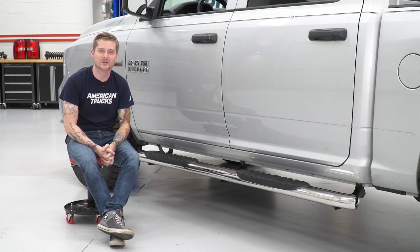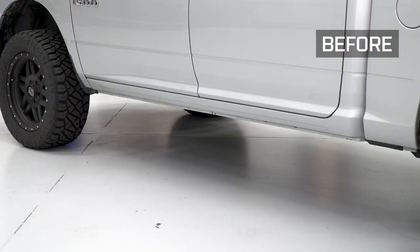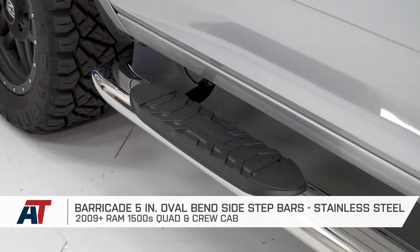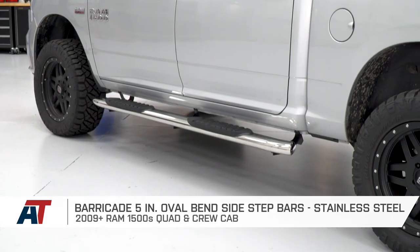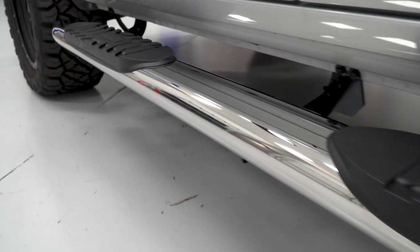Once you've got your steps bolted up, go ahead and do the same thing for the other side and that'll wrap up the install. That also wraps up my review of the Barricade 5-inch oval bend side steps with the stainless finish fitting your 09-18 quad or crew cab Ram 1500. I'm Travis. Thanks for watching and for all things Ram, keep it right here at americantrucks.com.